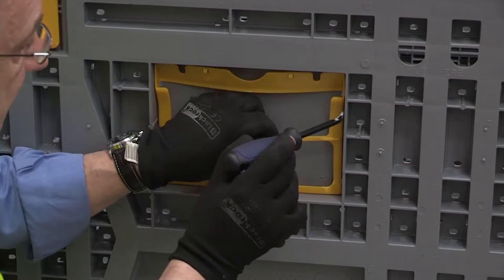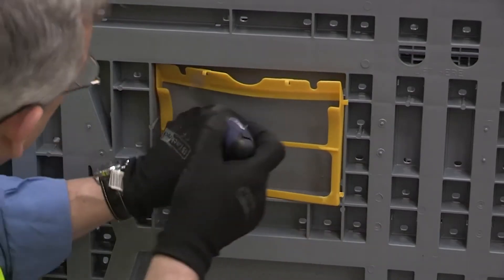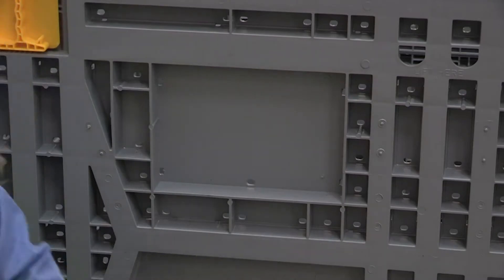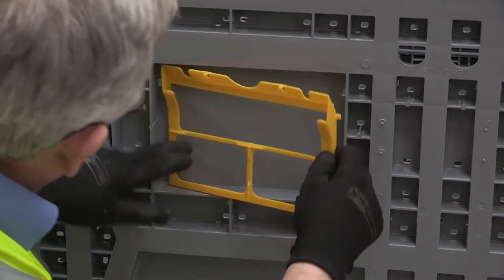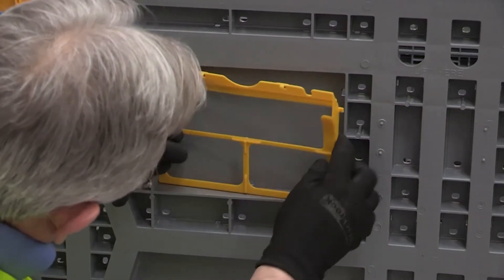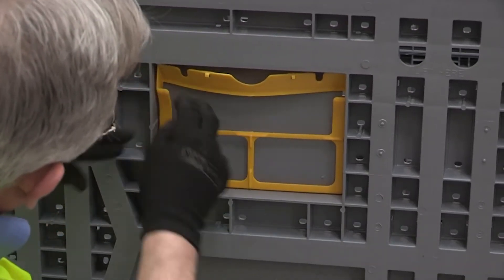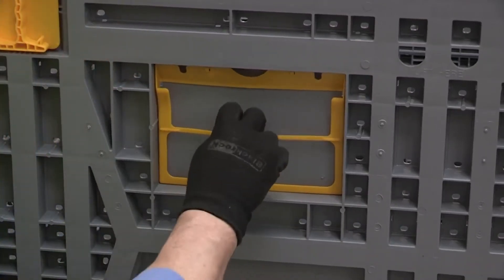To remove the label holder simply pull it away where the clips secure it. Take the new label holder, insert the clips and ensure it's fully secure.